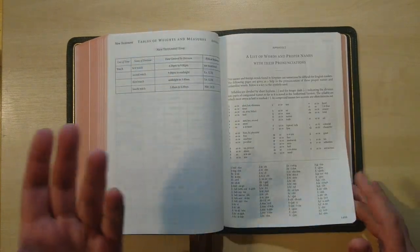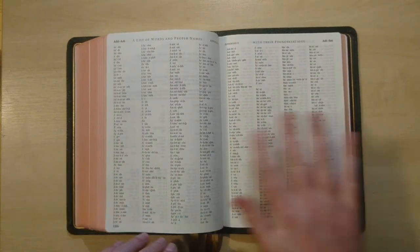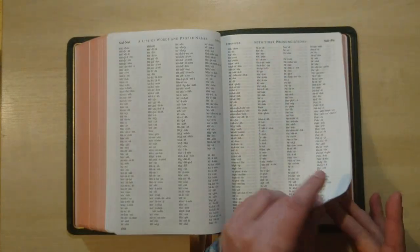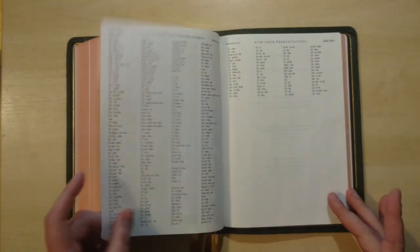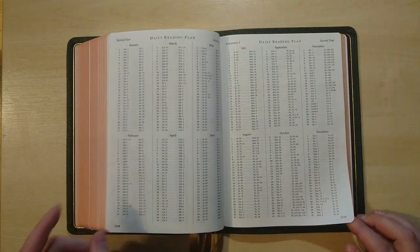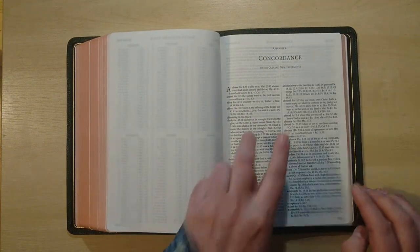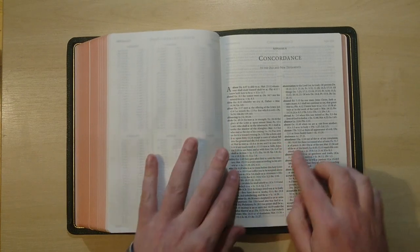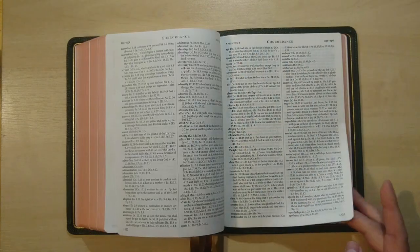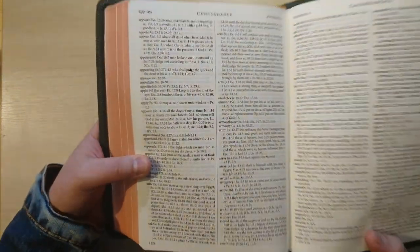Then we have a list of words and proper names with their pronunciations in a very nice four-column layout — very extensive, covering most of the names in the Bible. You've also got a daily reading plan for two years — first year and second year. And then the concordance in appendix four, two-column with a very nice font — about a 7.5 point for a concordance — and very easy to read. You'll be very happy to see a concordance so well done.